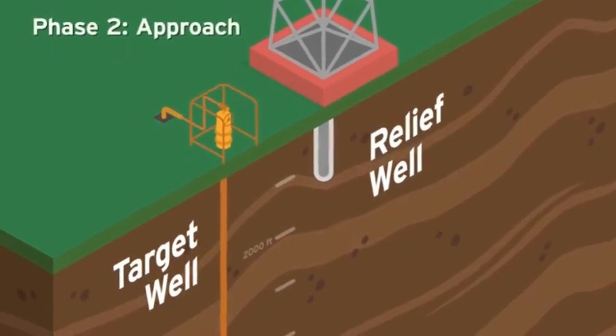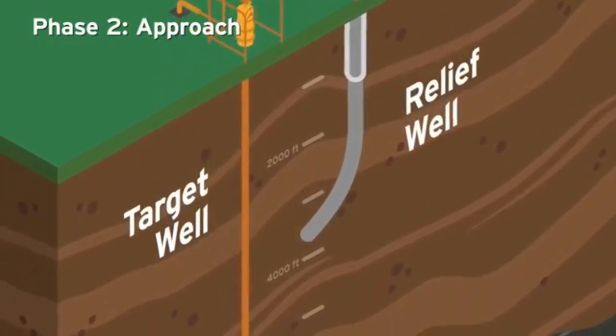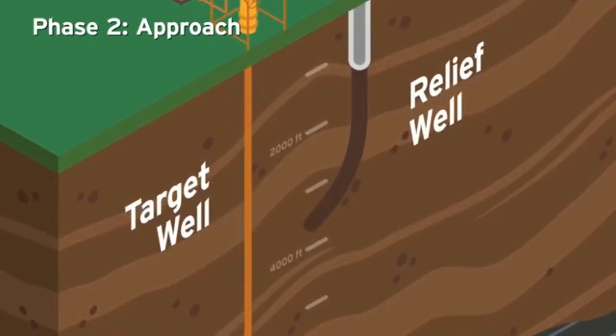Phase 2: Approach. Technicians now directionally drill toward the target well down to a measured depth of about 3,800 feet and install a 9-5/8-inch pipe called the casing.